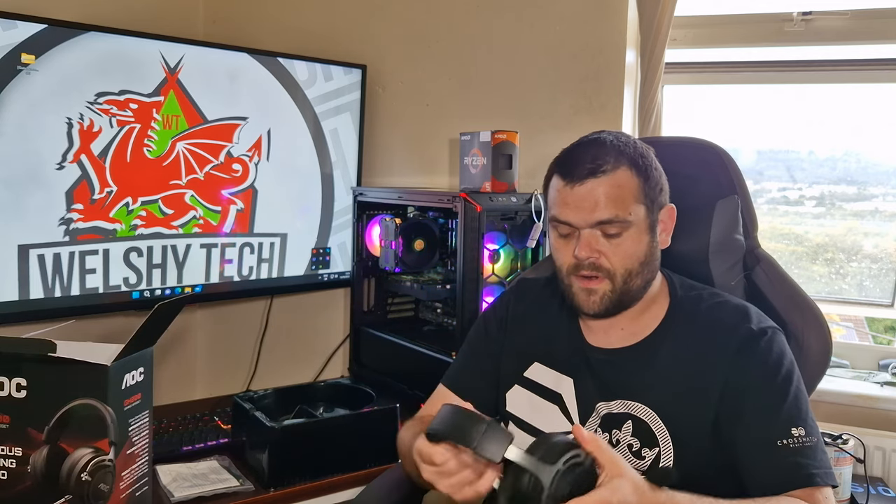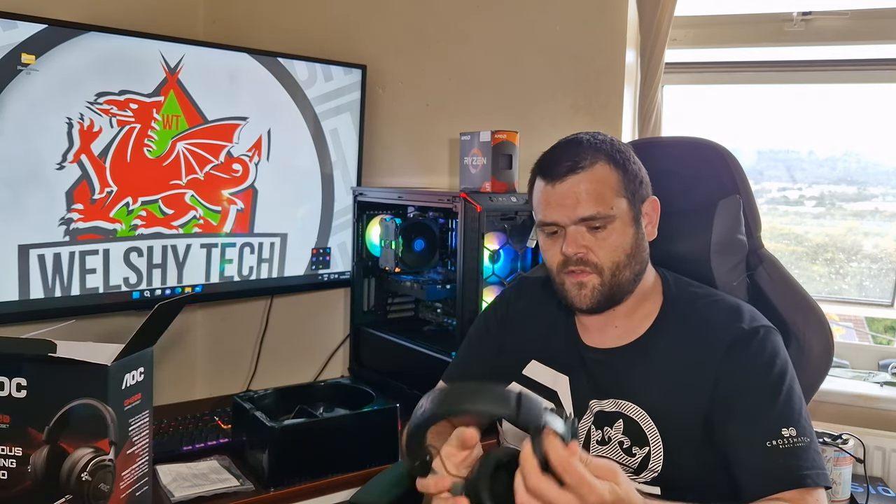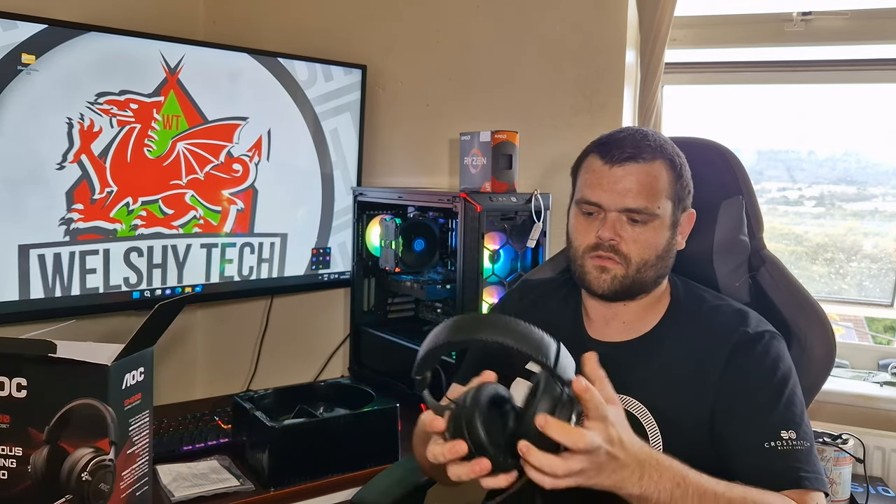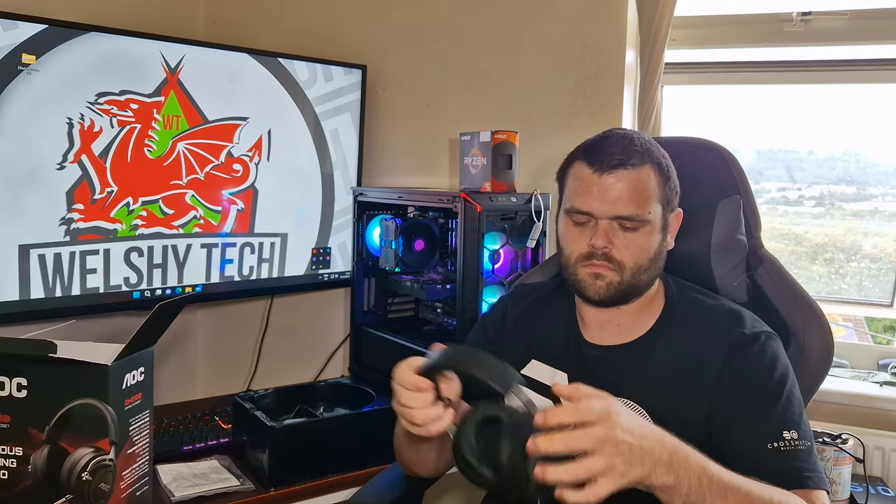The overall quality, it's not bad at all. You do get a bit of adjustment on the headset itself, but be careful you don't go trying to yank it because there are cables attached. So just do it nice and safely.